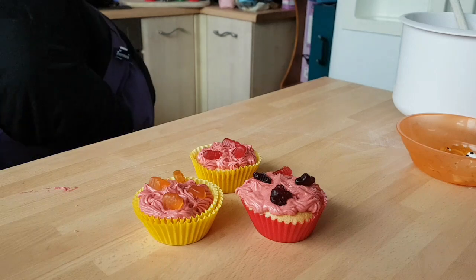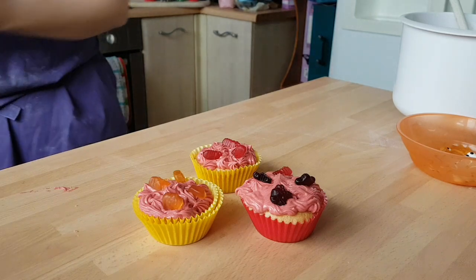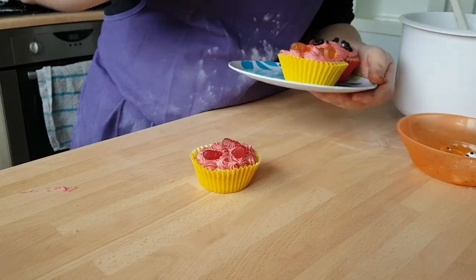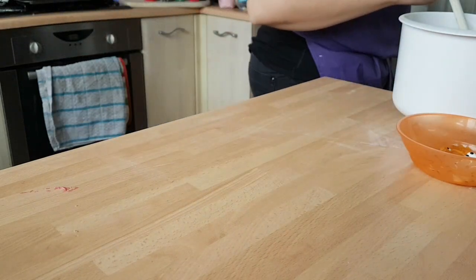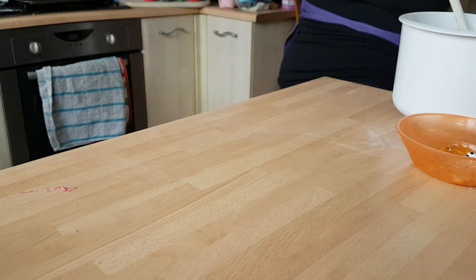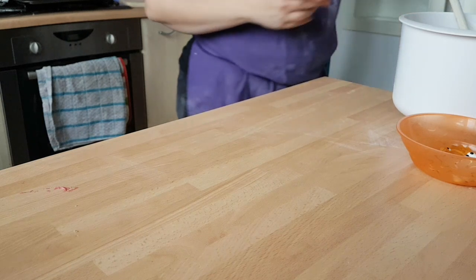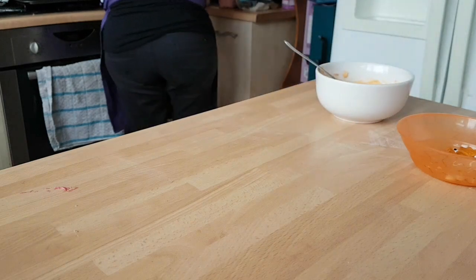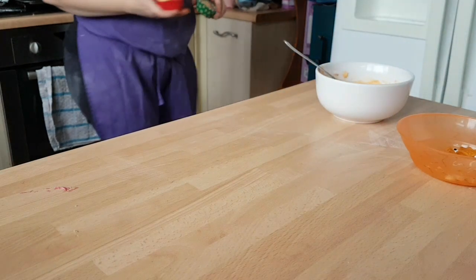I'm going to grab a plate because you want to stick these into the fridge to set. We'll stick these ones in and then get on with the next ones. Next up we're going to do our pumpkins — grab another three of our cupcakes.